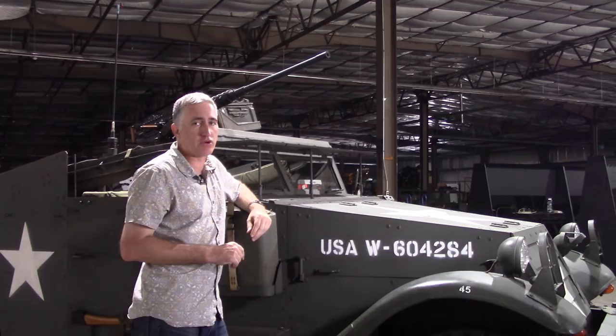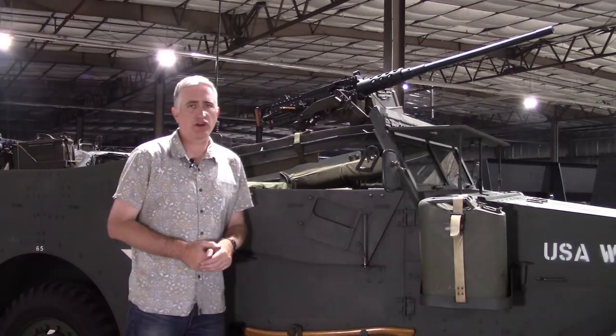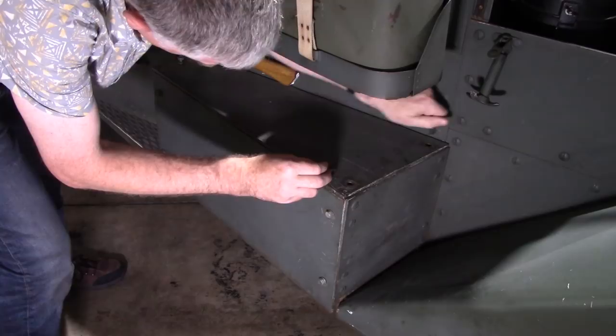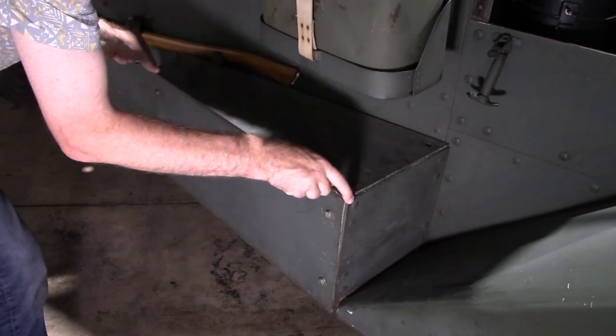Moving further back on the running boards, you're going to see on the right-hand side the battery box. There are three screws or bolts — you simply lift off the lid and you can access your system. The manual states that it's supposed to be a battery on each side, but I've never seen it. It's always the pioneer tools on the far side, and thus it is here.